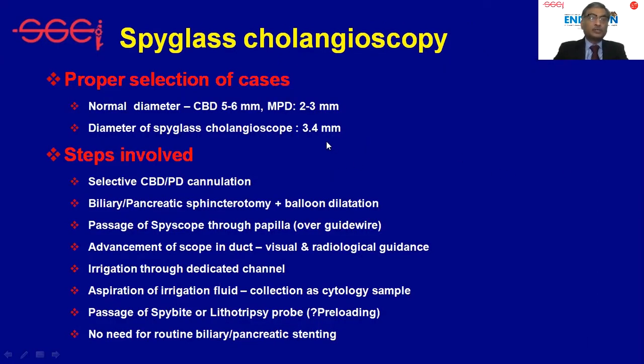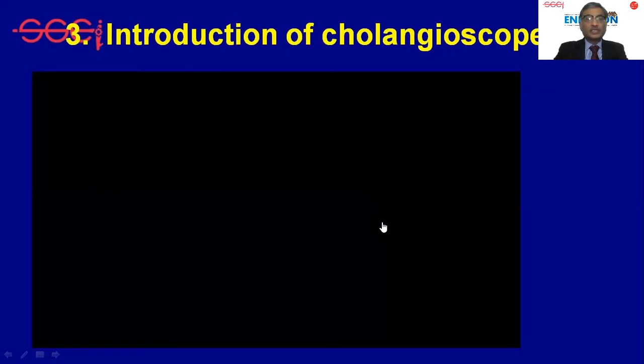The steps involved in cholangioscopy are: ERCP with selective biliary or pancreatic duct cannulation, sphincterotomy, and possibly balloon dilatation for easy passage of the SpyScope. The SpyScope is then advanced into the bile duct under direct visualization as well as radiological guidance. The channel is irrigated with fluid — either saline or distilled water — which helps clear the vision and distend the ducts, after which biopsy forceps or lithotripsy probes can be passed.